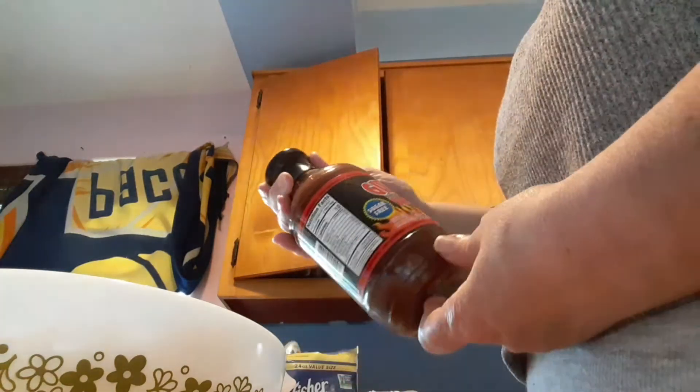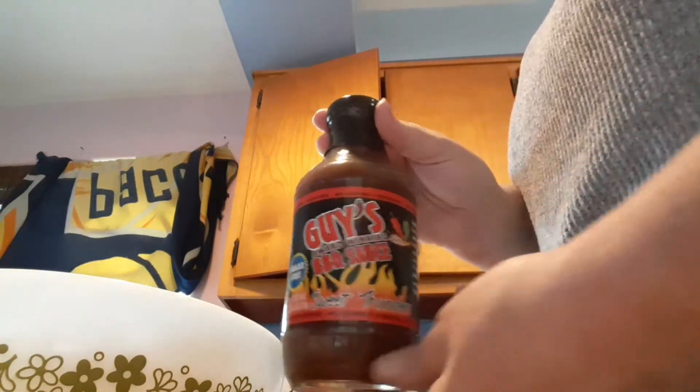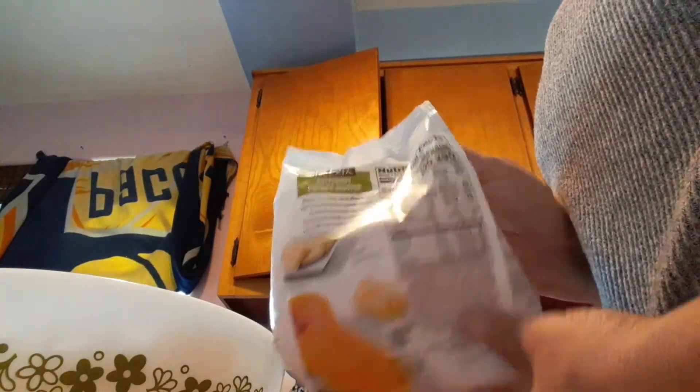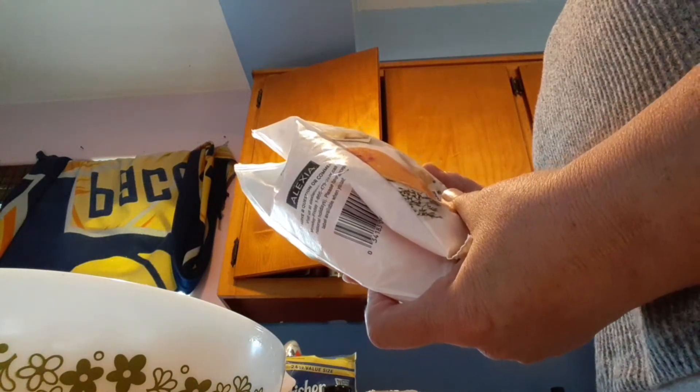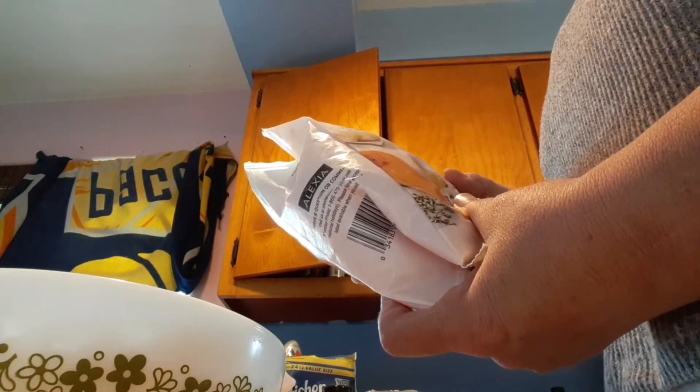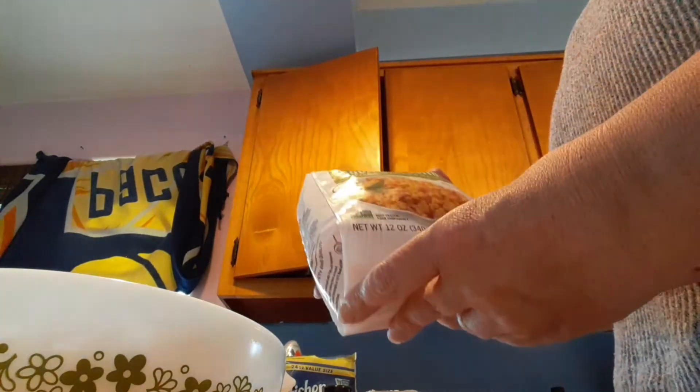I'm also going to show you a couple other things I found that are keto friendly. We have Guy's barbecue sauce — this is the Sweet Thunder — I ordered this on Amazon, two carbs. They also had a regular one. And then I also found this butternut squash risotto. I just ordered this from Amazon as well. For a half a cup, subtracting the total carbs, it has 12 total carbs — that's kind of high, but that won't be too high for random use.